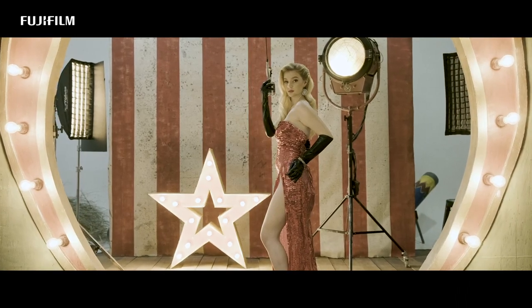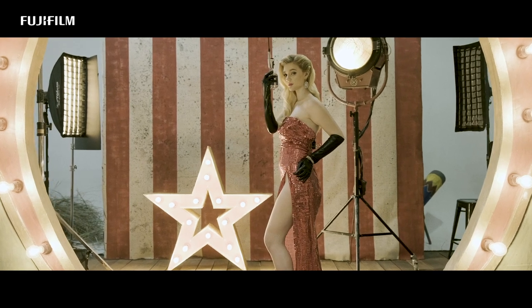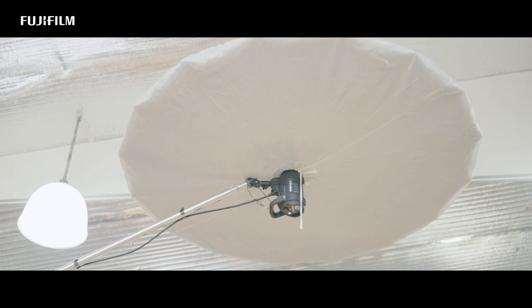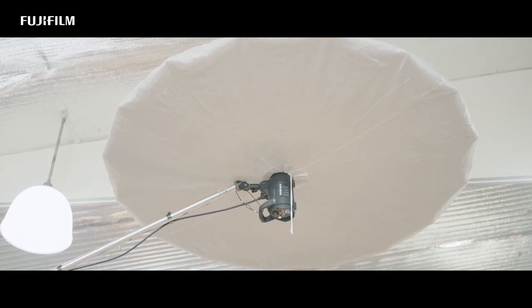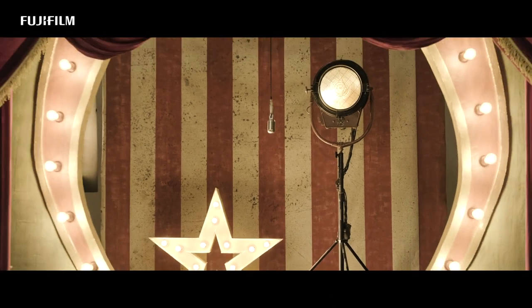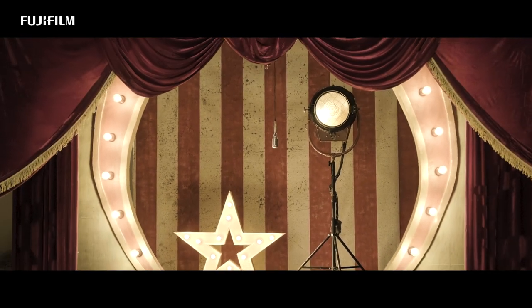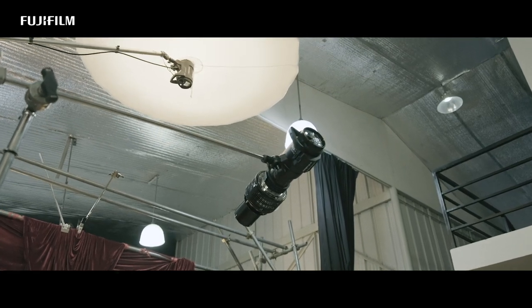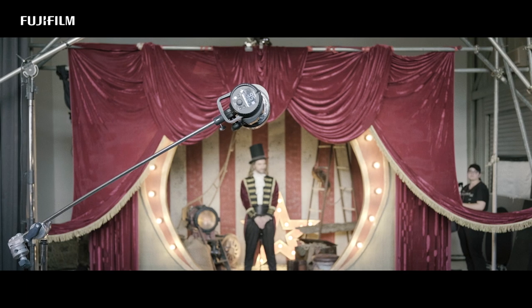Fourth, a couple of Profoto B10 pluses with a gridded strip box for rim lights. Last, another Profoto D2 1000 boomed high up, facing down to give a general feel and lighting to the front curtains of the set. On some layouts, I switch the main light to a spot modifier to mimic the spotlight effect on the subject.